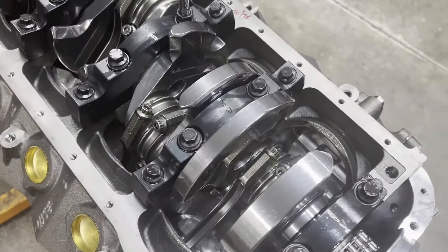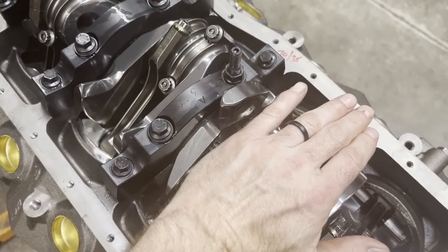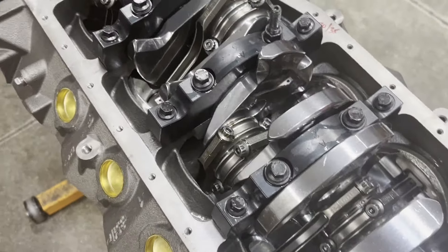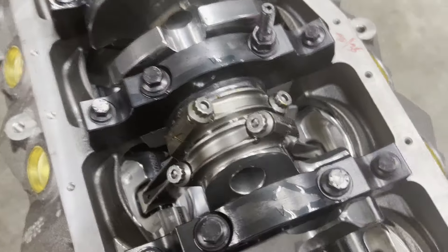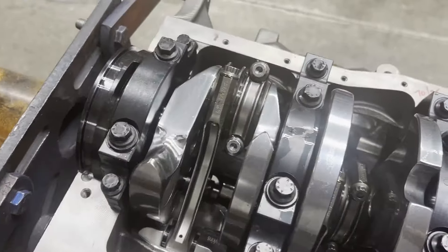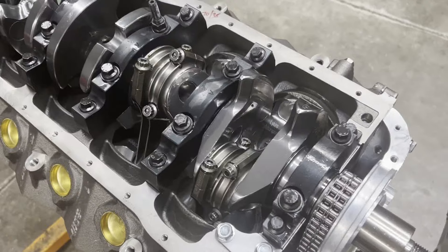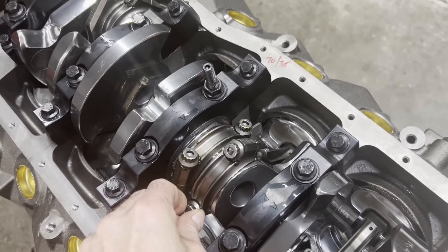My camera lens almost acts like it's dirty because of all the light reflected back off this crankshaft. This is a Bryant billet crank, 3.385 stroke, and we're turning some Dyers rods, 5.4 length. Some custom RaceTech pistons — I'll show you that in a second. I just got done torquing the rod bolts and I want to check the clearance between our rods, called the side-to-side clearance, and make sure all those are kosher.